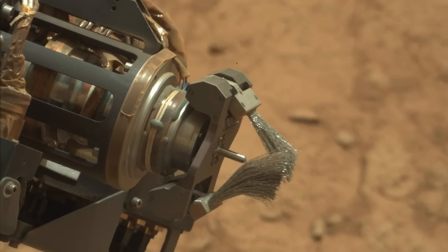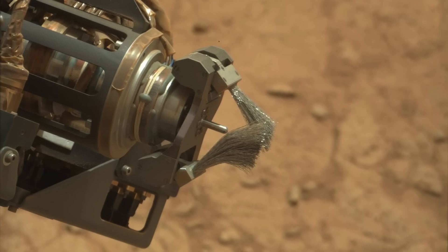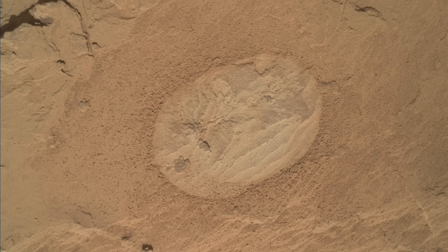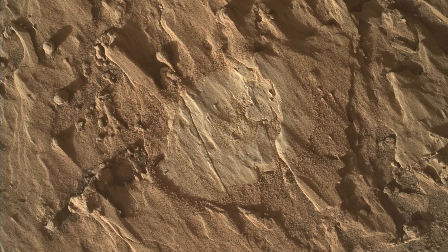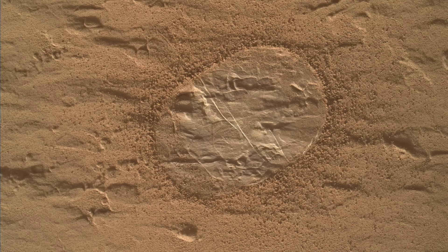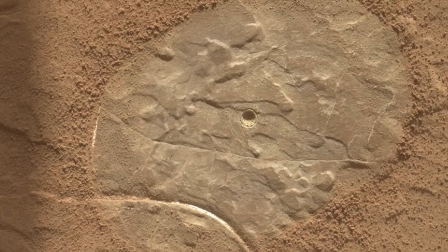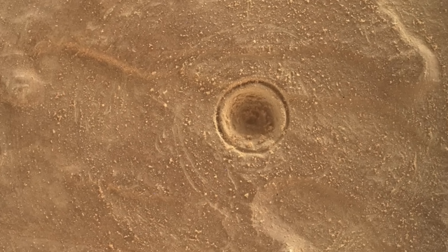The unimaginatively named dust removal tool on the Curiosity rover has brushed off dust from hundreds of rocks in the nearly 13 years since it arrived on Mars, but for reasons that still aren't entirely clear, sometimes it acts more like a drill.